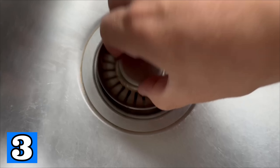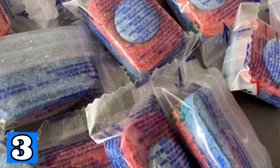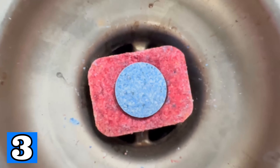I have some really surprising secret tricks for you in a moment. But first we come to a place that you don't actually see directly — namely the drain. This should also be cleaned from time to time, as deposits and dirt can build up here and cause the drain to clog over time.